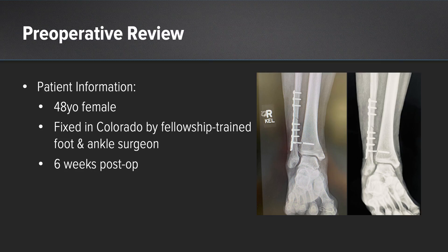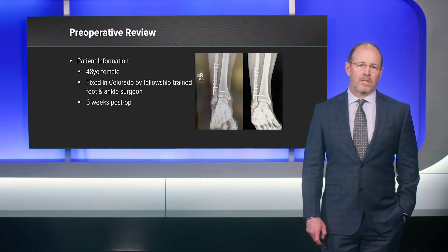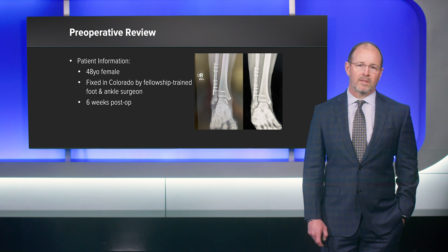This is a 48-year-old female who was in Colorado and sustained a Weber C fibula fracture with syndesmotic injury, and was treated there by a fellowship-trained foot and ankle surgeon. She presented to my office six weeks post-op for follow-up, hoping to begin weight-bearing at that point.